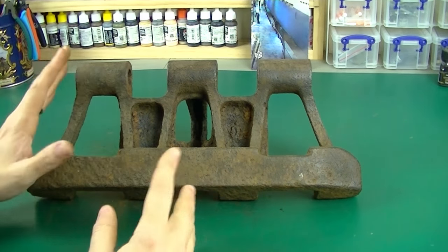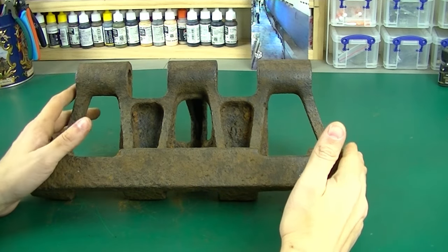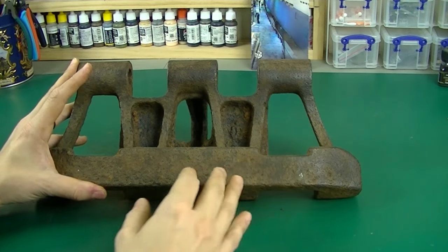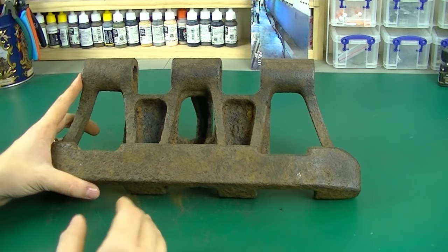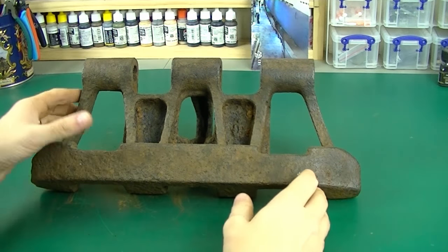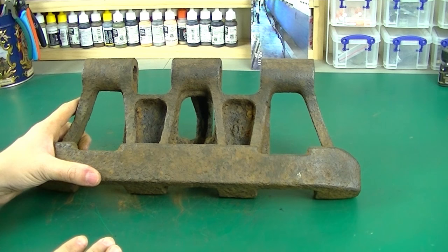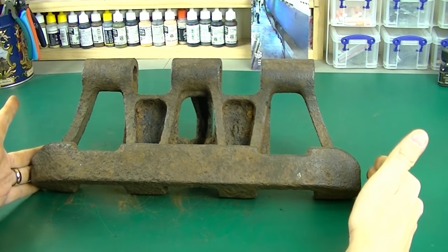A common misconception about Panzer III tracks is that you have two types: the thinner one and the wider one. The misconception is that the wider type is known as 40 centimeters and the thinner ones are called 36s or 38s. To dispel that myth — this is 36 centimeters wide measured across. Every type after that is 38 centimeters wide. There were no 40-centimeter Panzer III tracks; that's a misnomer.